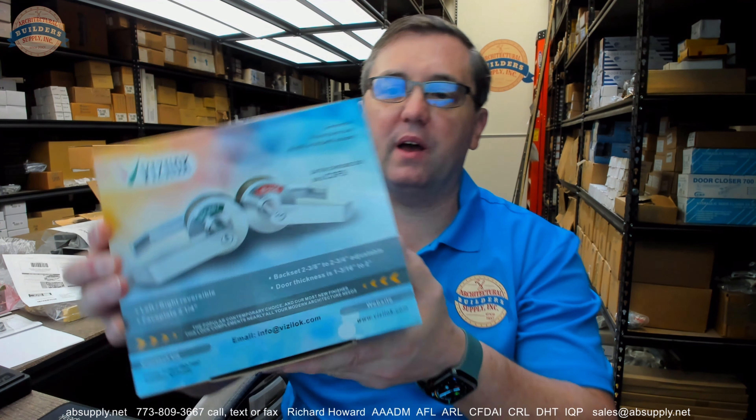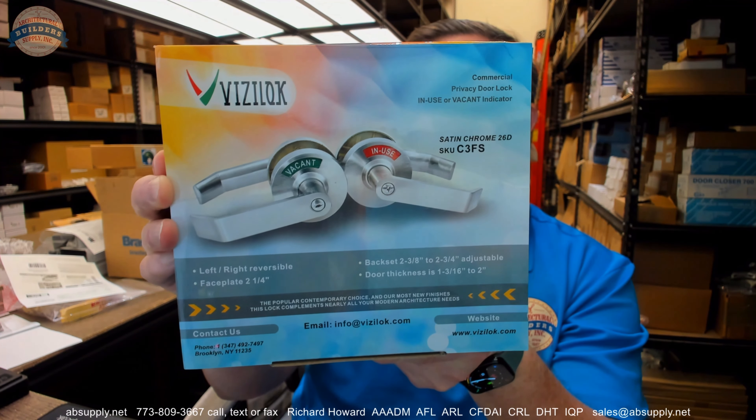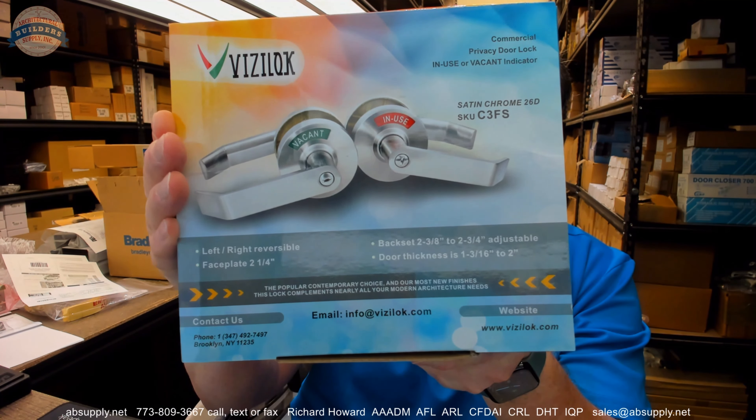Hello, my name is Rich Howard, owner of Architectural Builder Supply. This video is to bring you a closer look at the Indicator Lock C3FS. This is a privacy set — a specialized type of privacy set in the sense that it has an indicator function in the rosette of the lock, as given away by the image on the front of the box.